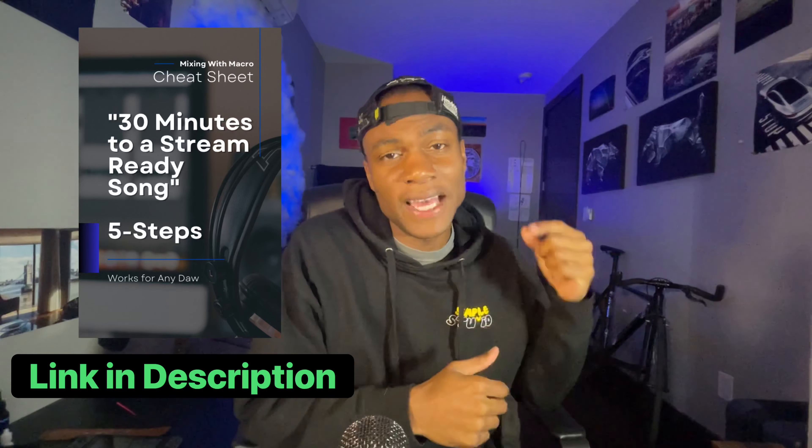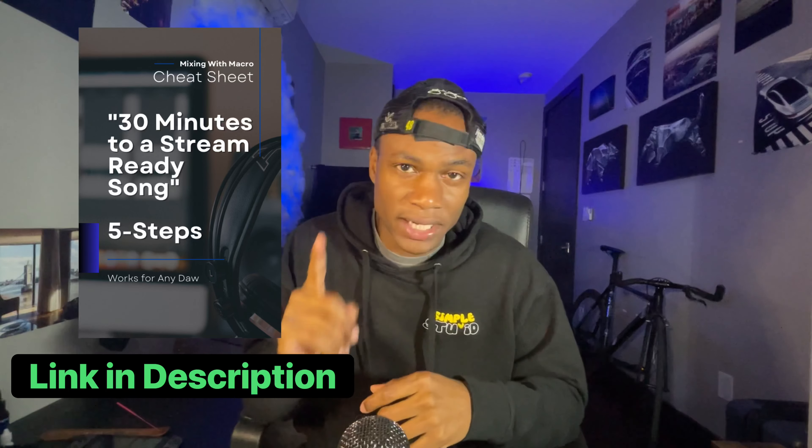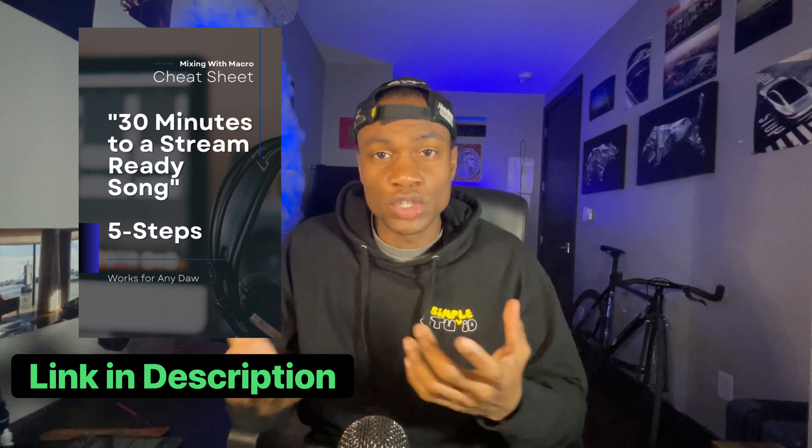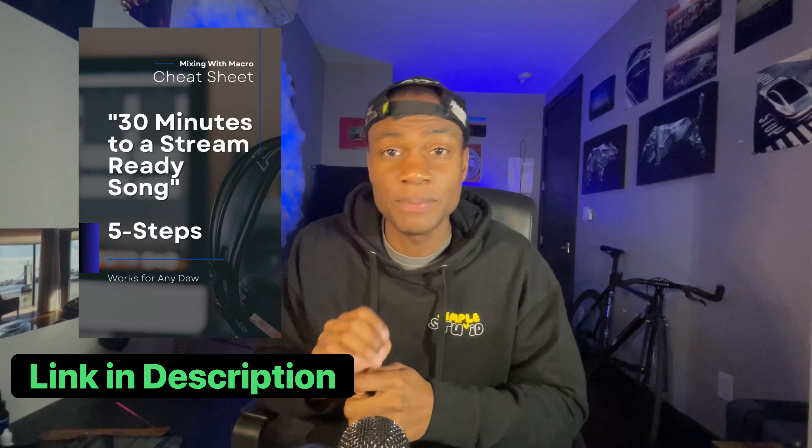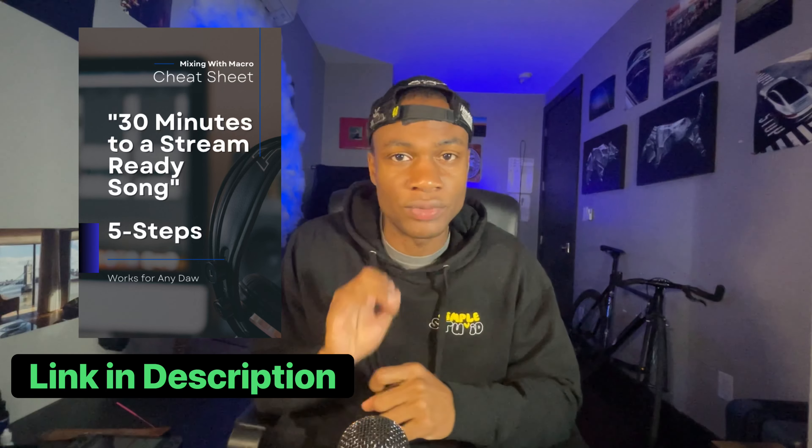This is exactly how you can mix fast in Pro Tools. It's very simple and straightforward. The first thing I would do is download the PDF in the description below and read it. It's a quick read and you can get through it in about 10 minutes. It will walk you through the things you really need to pay attention to when it comes to getting a great rap mix.